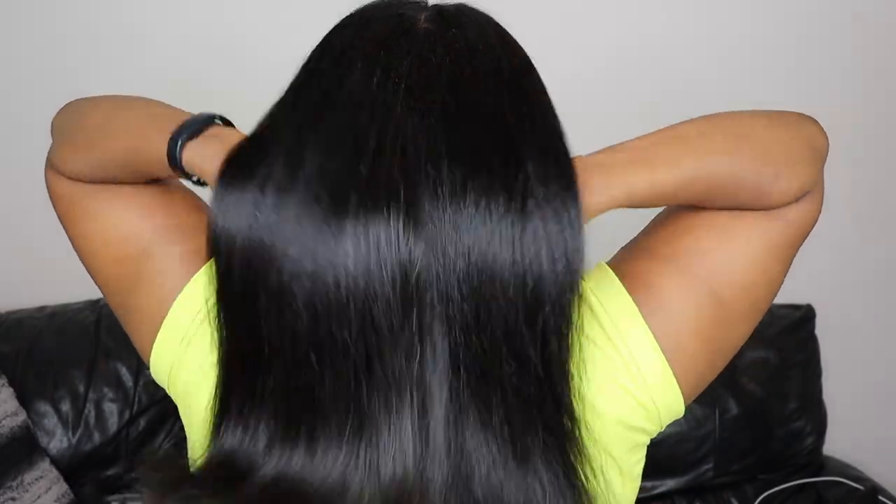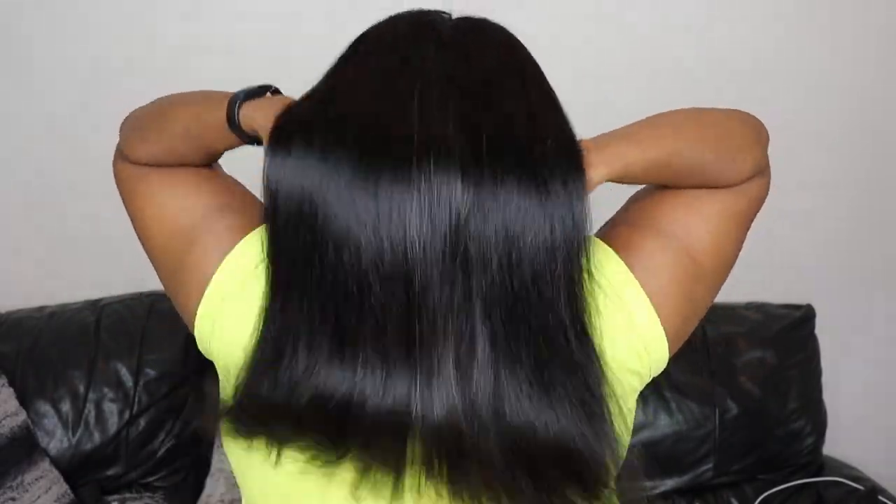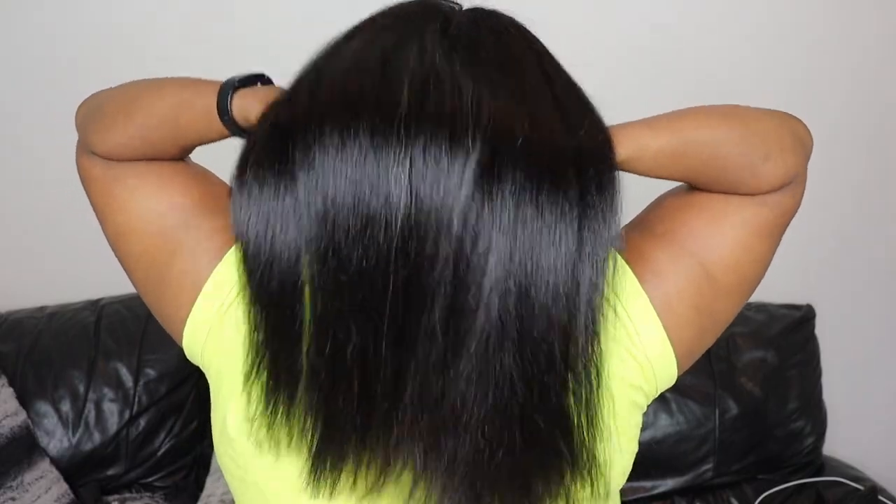Look how bone straight my hair is, guys — this new straightening routine is the one. It's 3:28 a.m. I think I still could have cut just a tiny bit more, but I'm not going to dare cut off any more — I'm already scissor happy. I'm surprised I didn't cut bangs, that's how scissor happy I am!